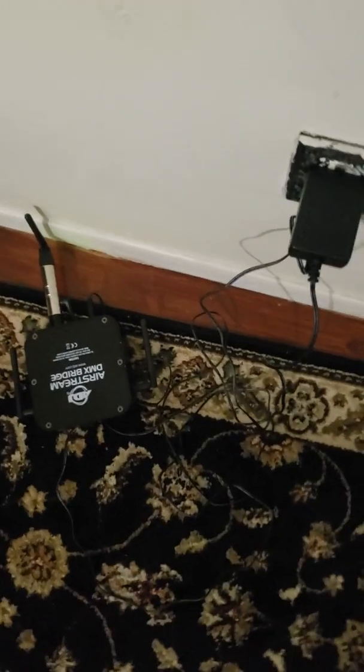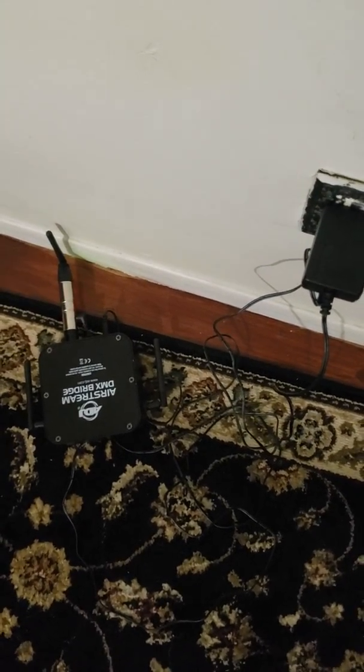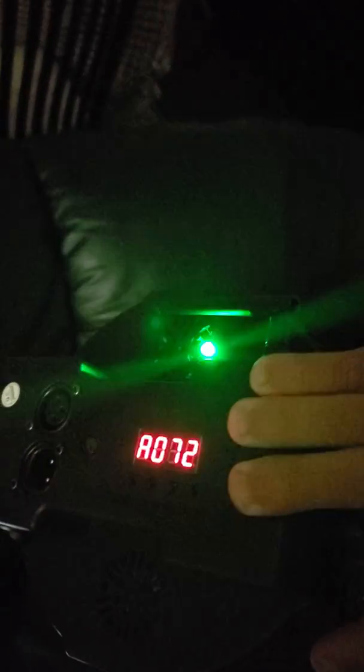This is a demonstration of the ADJ Airstream with wireless DMX. I have the ADJ Airstream right here and the wireless DMX transmitter. In these lights I have installed a wireless DMX receiver — you can see that's the flashing, which means connected, and it's on the channel address channel.